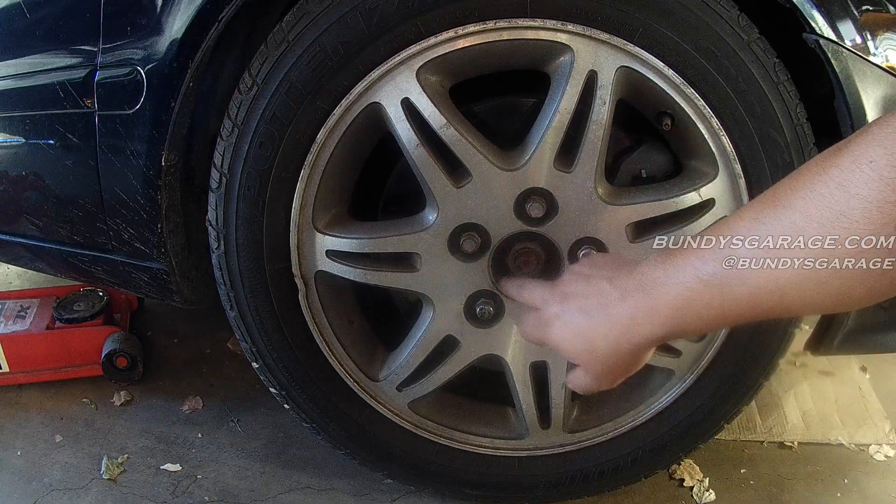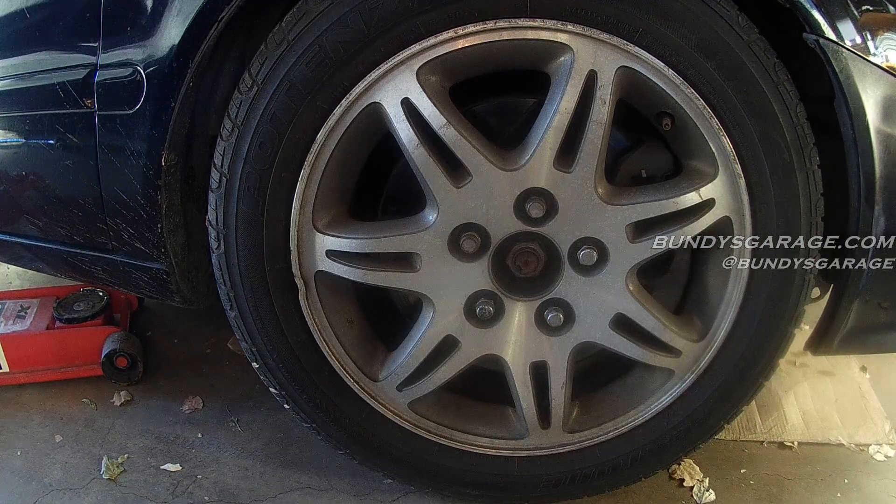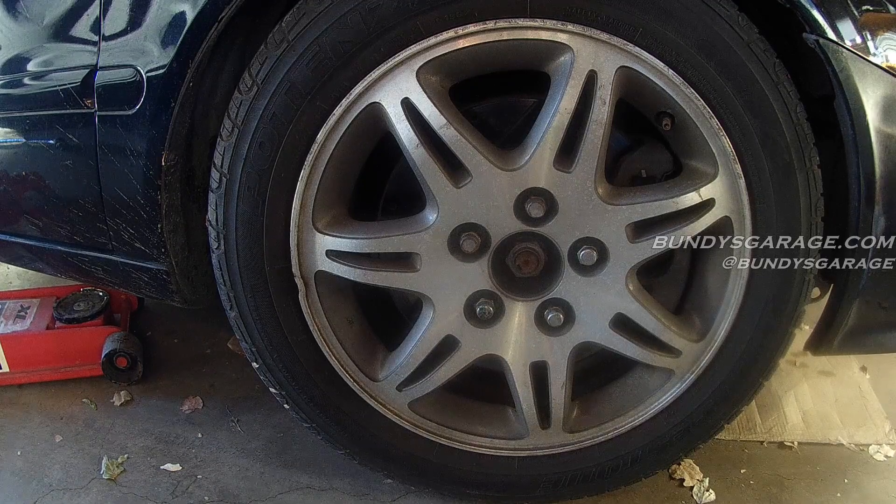Today I wanted to show you guys how to get this axle nut off. We're working on a 2000 Honda Accord, but this will also work on Ridgelines, Odysseys, Pilots, TLs, CLs, and MDX.